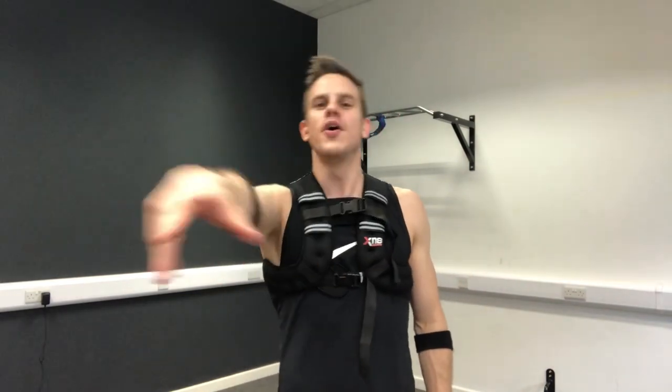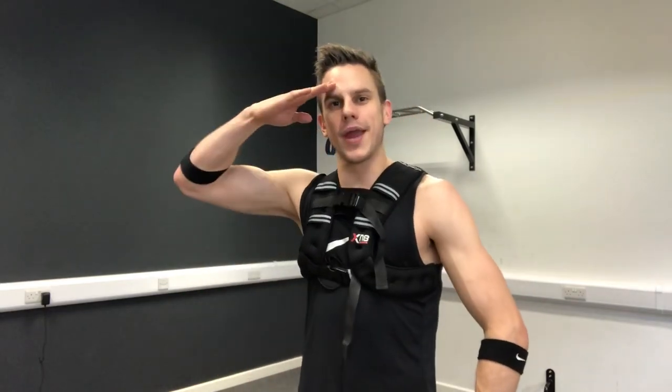Make sure that you're warmed up and ready to go. Subscribe to the channel if you're new, give this video a massive thumbs up, and let's begin the workout.